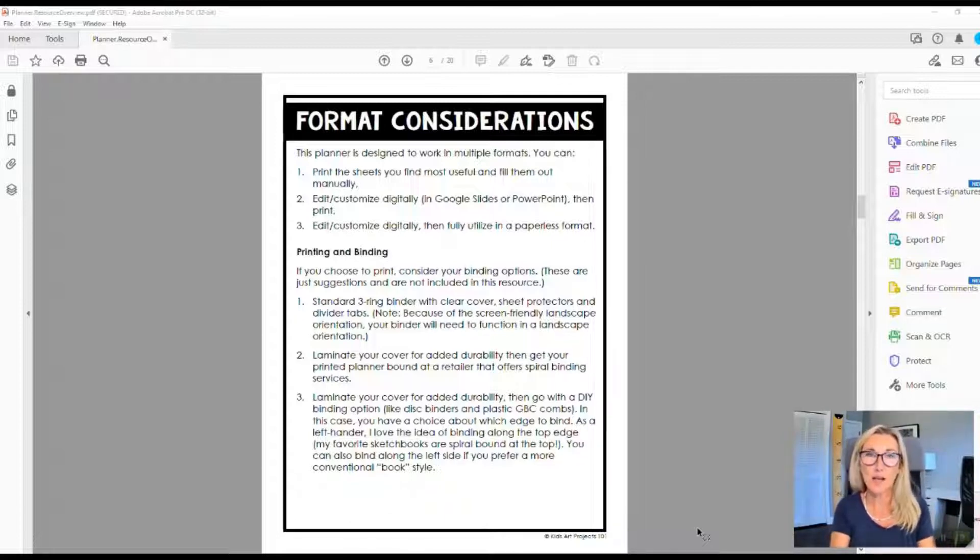The printed version is designed with maximum screen viewability in mind, so it's a landscape orientation. If you print and put it in a three-ring binder, that binder will need to be in landscape orientation as well, which might feel a little odd. But if you're a lefty like me, it's actually kind of nice to have the rings at the top. For a three-ring binder, a clear cover is nice so you can slide in one of your customized cover options.